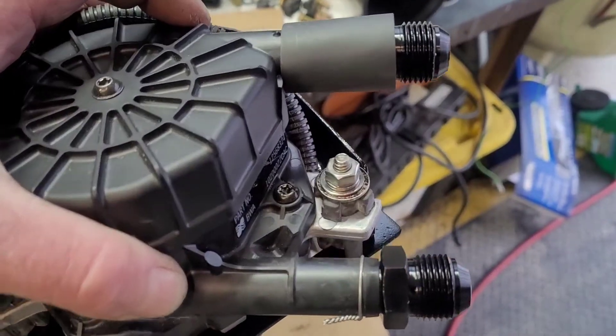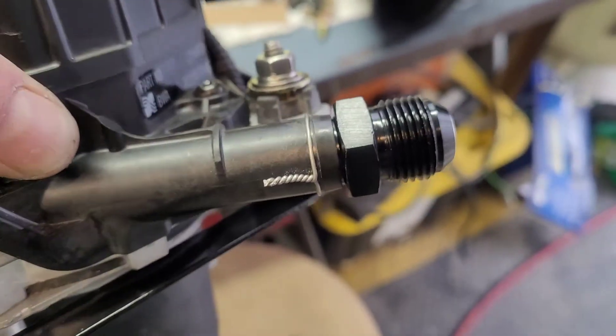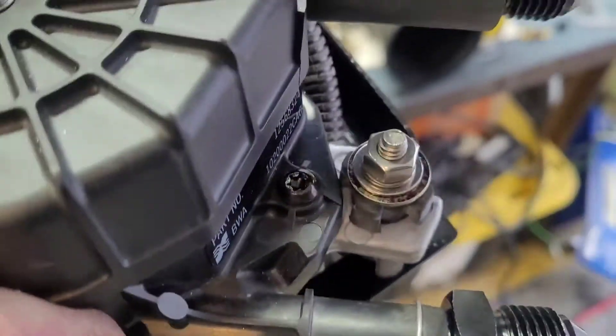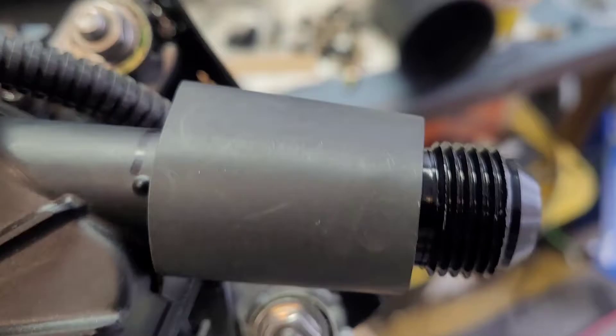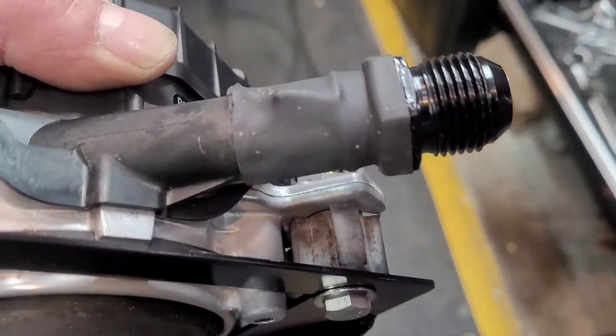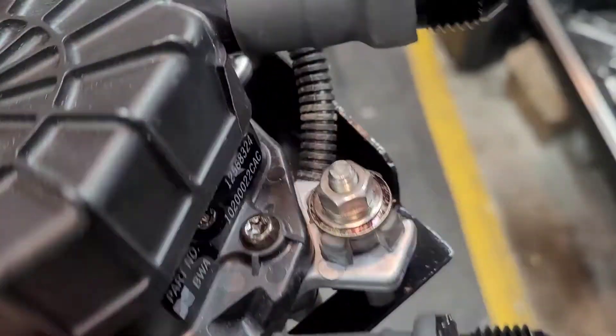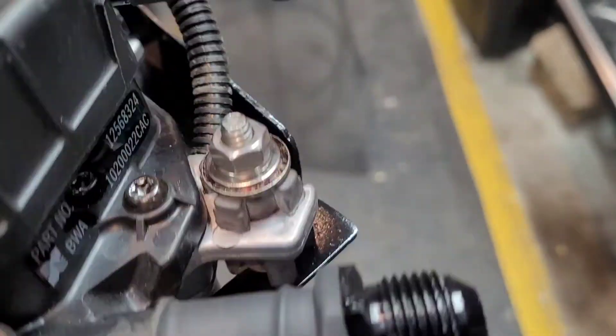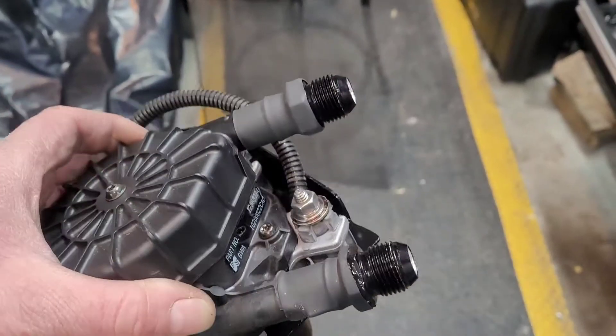The evac pump is pulled back out. Got the 10AN-to-3/8-inch MPT fittings in there; safety wire is on to keep the plastic from splitting. I'm going to put heat shrink on it — this heat shrink has adhesive in it so it should help seal any air leaks. We want to do the best we can since this pump is only going to pull a few inches of vacuum.